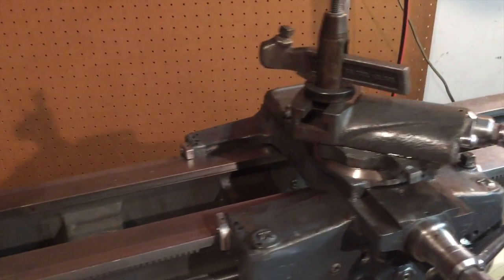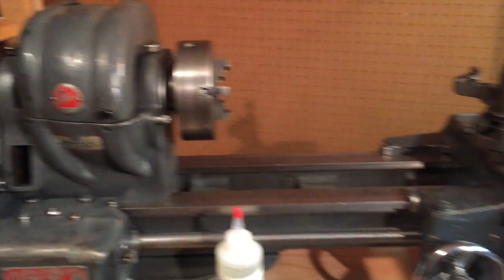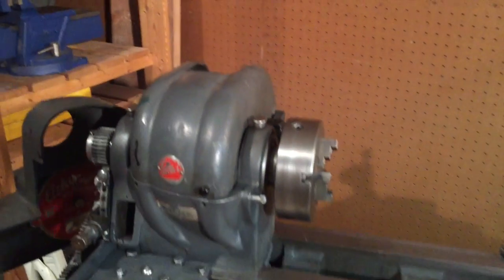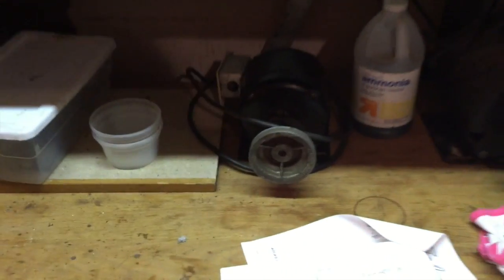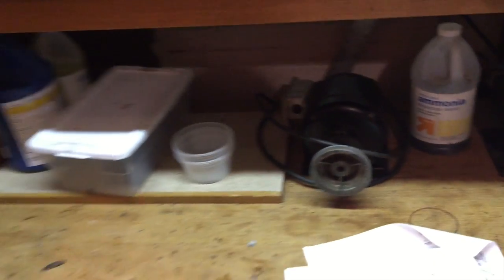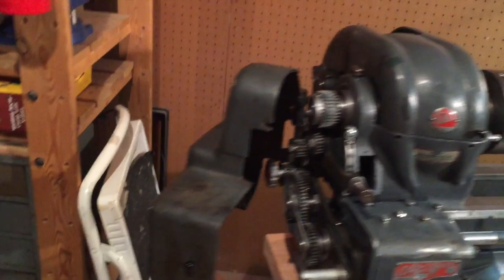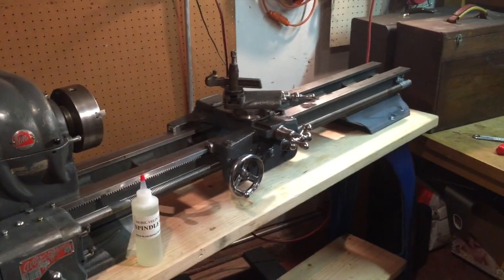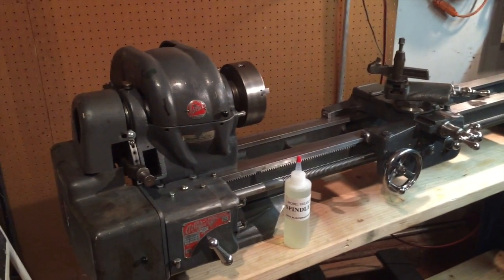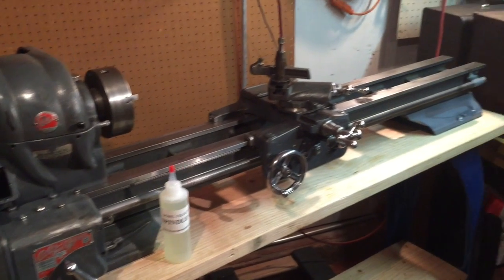Alright guys, thanks for watching. Stay tuned, there's still more to do. I have to take care of the back pulley system and figure out how the motor mounts. I have to rewire that motor — the wires are shot on it. But she's really coming together. I'm getting close. Getting real close. Evil Twin X signing off.